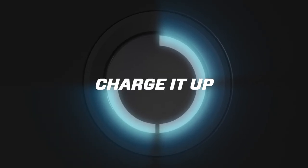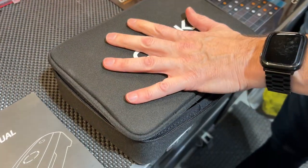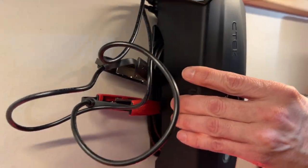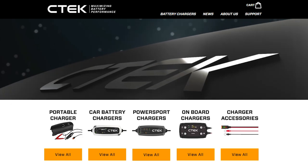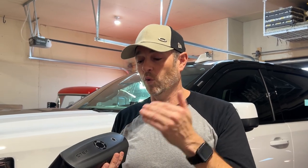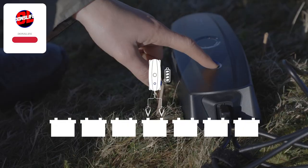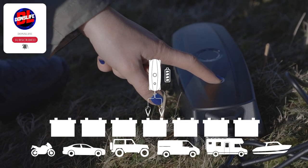CTEK has really thought of everything. They've got a carry case that fits everything you need in one handy bag, and there's also the wall mount I mentioned earlier. All these accessories are available as add-ons at smartercharger.com, where you can also pick up any CTEK device that meets your needs. That brings us to the end of my CTEK CS3 review. I hope I taught you a couple things. If you want to pick one up, go to smartercharger.com. I love my CTEK products — they've really thought of everything when it comes to battery maintenance. If you liked today's video, hit that like button, please consider subscribing, and we'll talk to you next time.